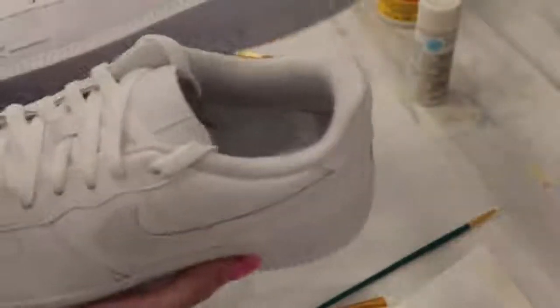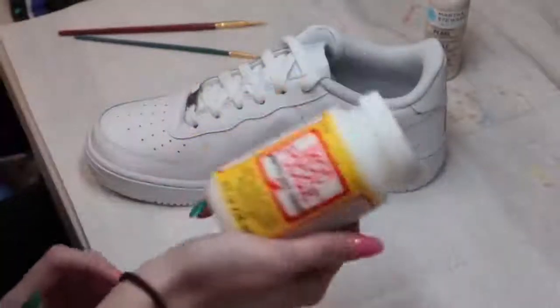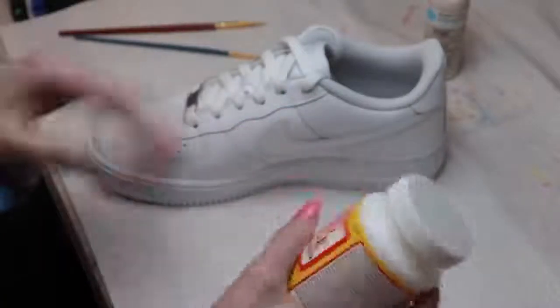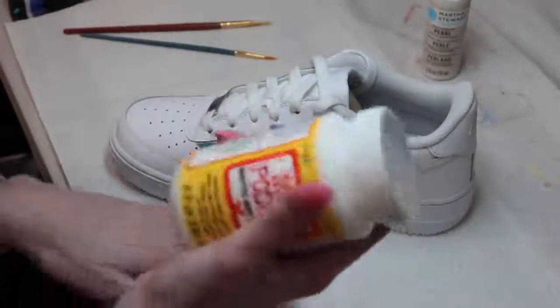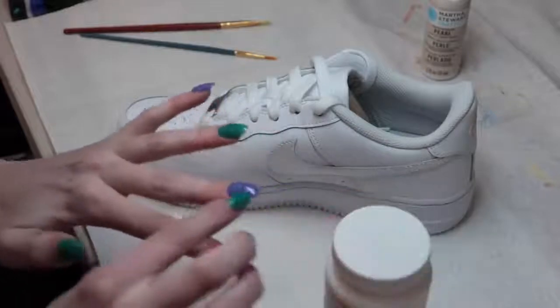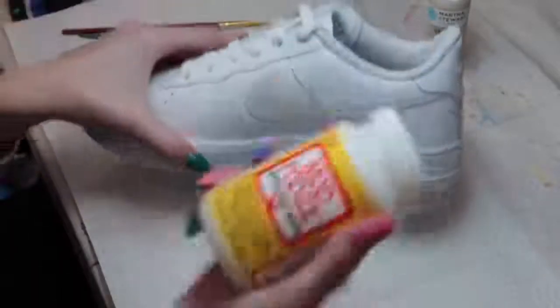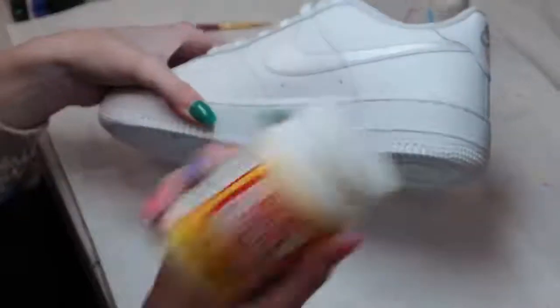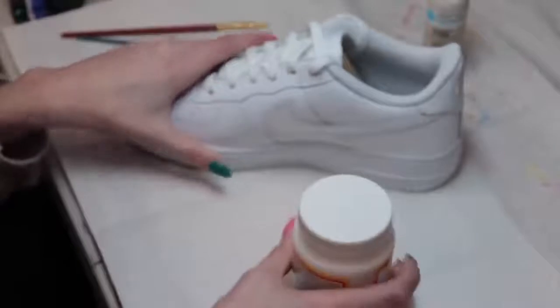They do need to dry a little bit before I put the sealant on. Now that the shimmer has dried, I'm going to put a very thin layer of matte Mod Podge over it. I want it to be matte because I don't want it to look glossy — I like how it looks right now. If I put on a gloss Mod Podge it would look too shiny, like nail polish. So the matte Mod Podge will just seal it in and keep it all there.